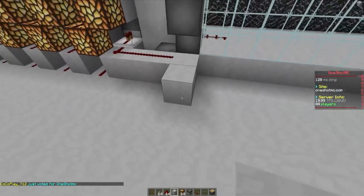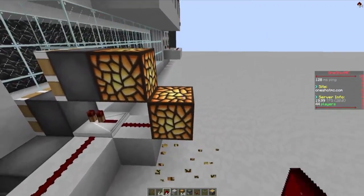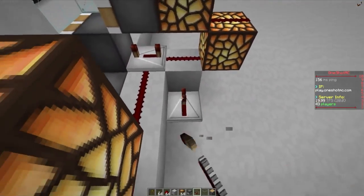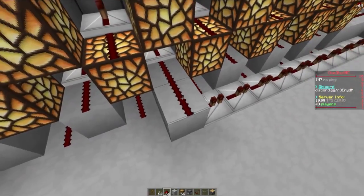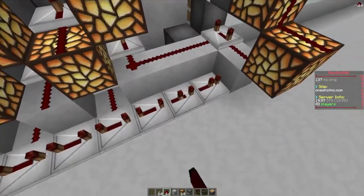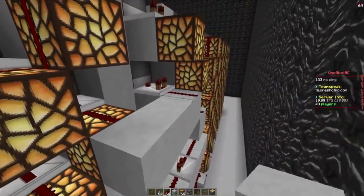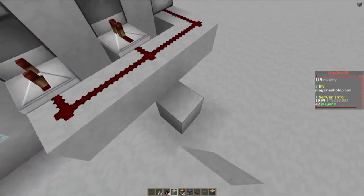First of all we need to wire this piston right here — very simple. One repeater right there. Then we can use our glowstone right here to take the top one right here. Shouldn't be a problem. Put this on a full tick and then 10 full repeaters. 1, 2, 3, 4, 5, 6, 7, 8, 9, 10 — all in full ticks. There you go. Then we can start wiring up our slab bust, which is going right there. And then we can start doing our testing.